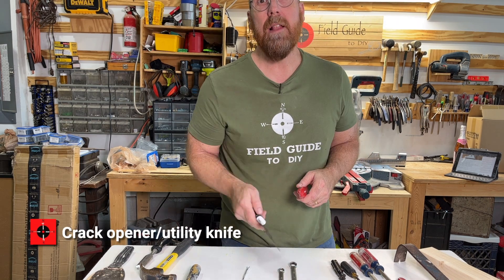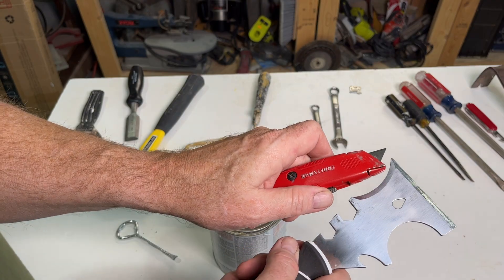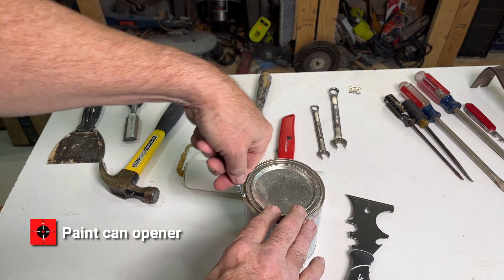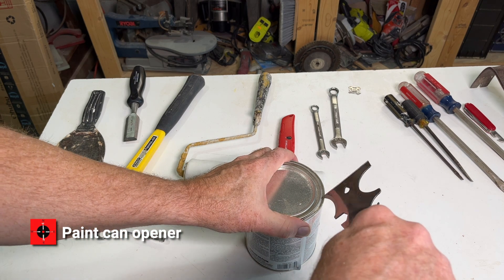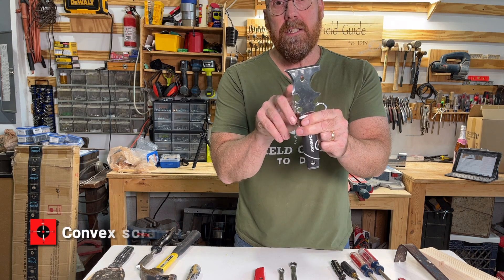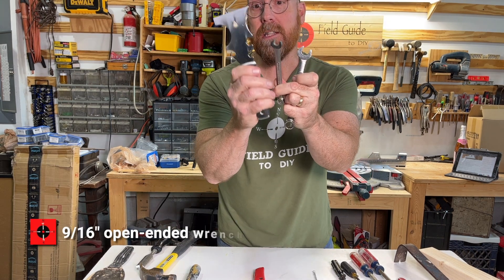It's also a crack opener, like when trying to separate baseboard from drywall. This corner is a paint can opener. This radius is a convex scraper. It's also got nine-sixteenths and three-eighths wrenches.